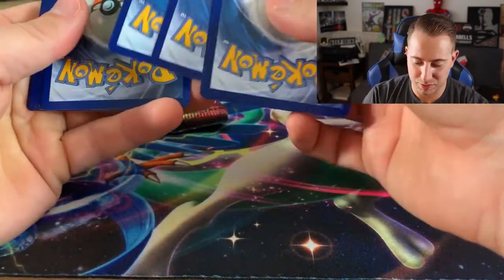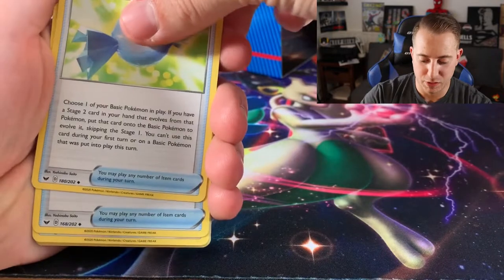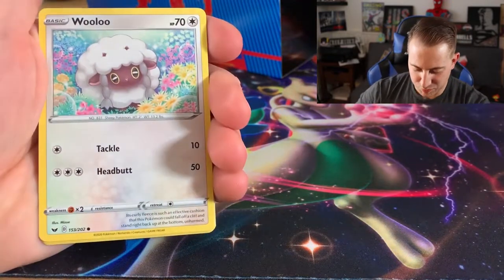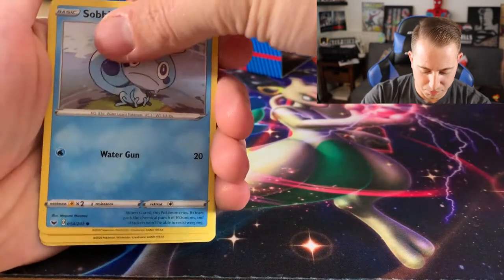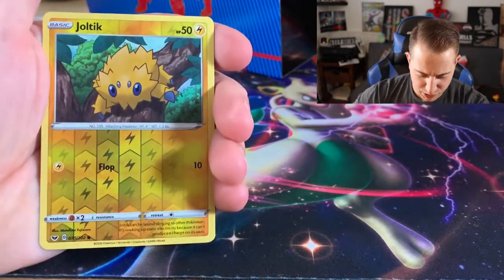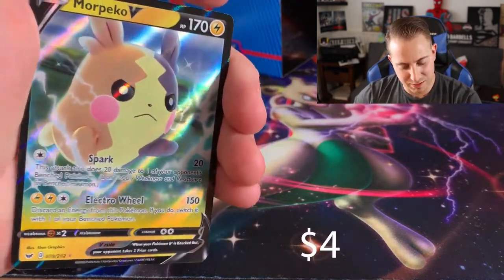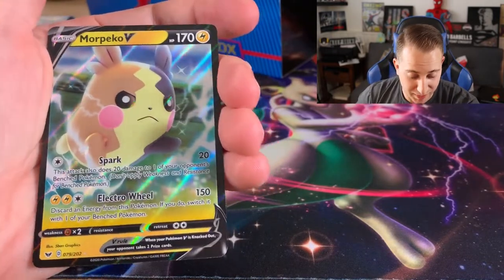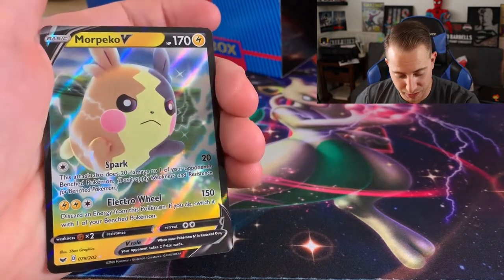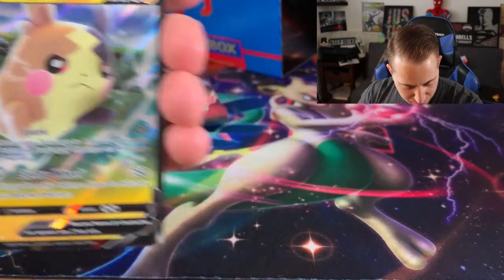We have a Steel energy — the coolest of the energies — Rare Candy, Ludicolo, Cufant, Clobbopus — is that the second Clobbopus in this pack? — Wooloo, Sobble, and Snom. The reverse is a cute Joltik, and the rare — oh, a Morpeko V! I don't have this one. I have actually gotten the full art version of this and the hyper rare version, both of which are beautiful, but I don't have this base one and I also don't have the G-Max one, so this is a great pickup. Very nice pickup!